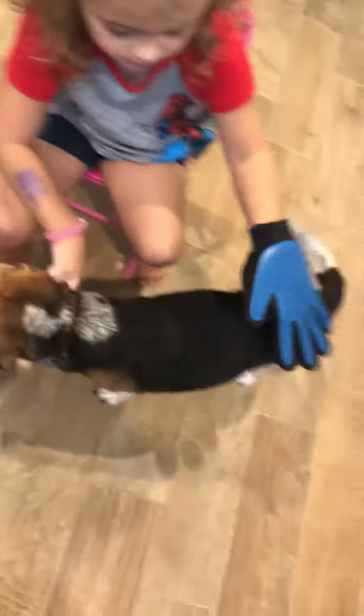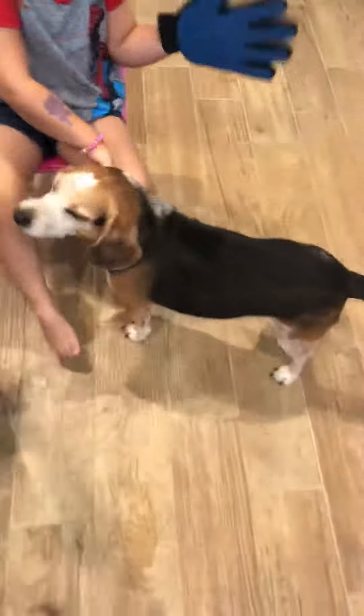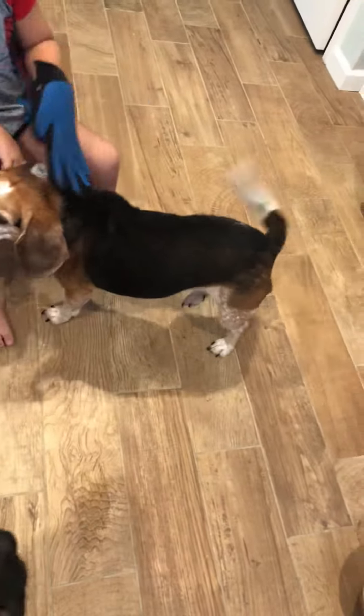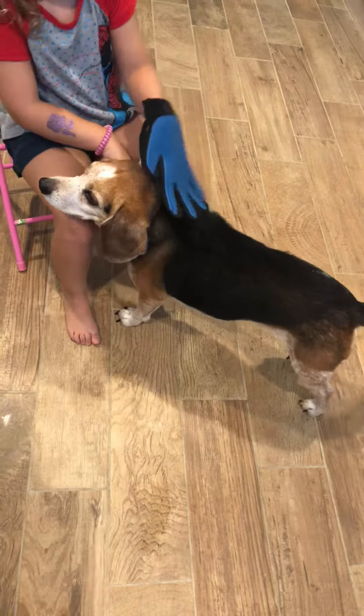So we're going to switch out. She's going to take the beagle. Be nice to Dodger. Dodger is a very thick-haired beagle. He sheds so much. So she's going to use this on him.